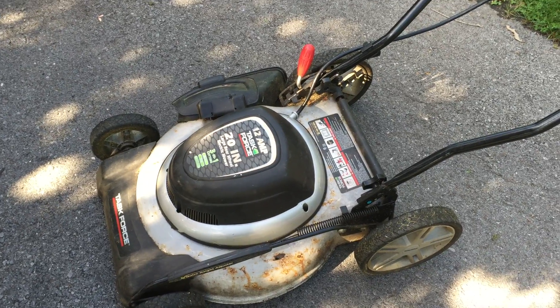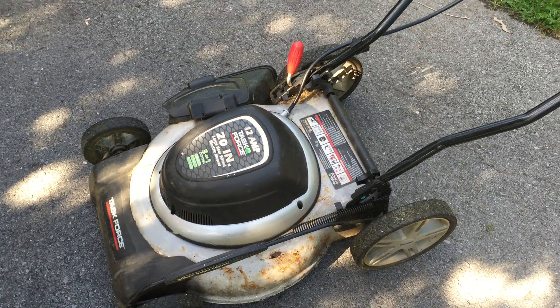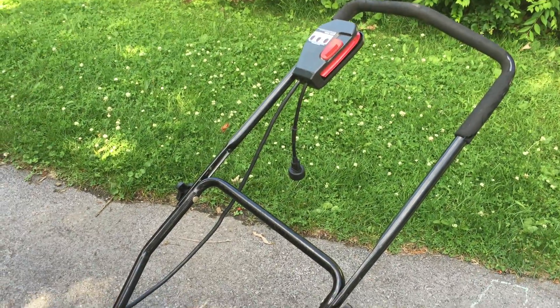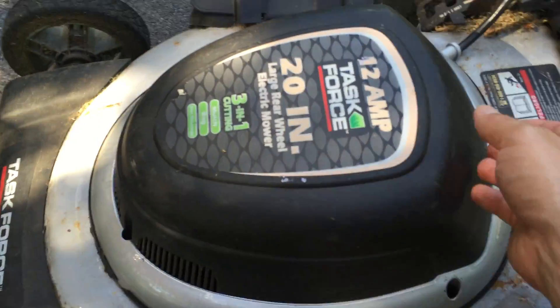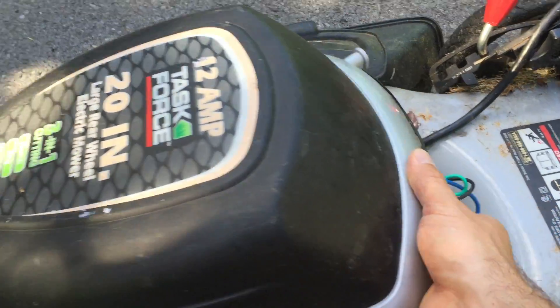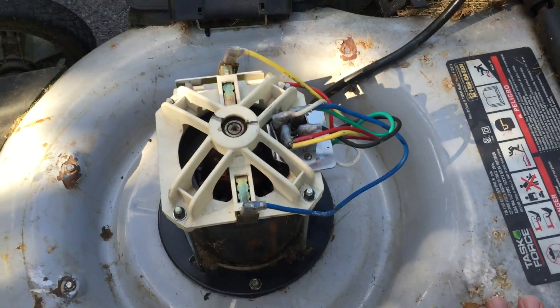This video is going to show you what is inside of an electric lawnmower and how it works. You need to plug it in. This one is not battery-powered, although we could make it battery-powered if we wanted to, but it takes a wall plug and underneath is this.